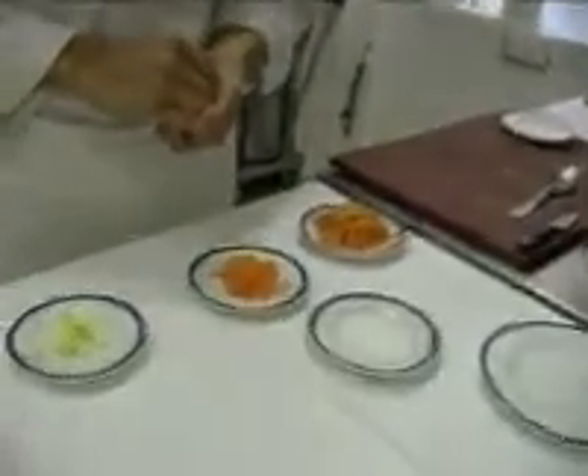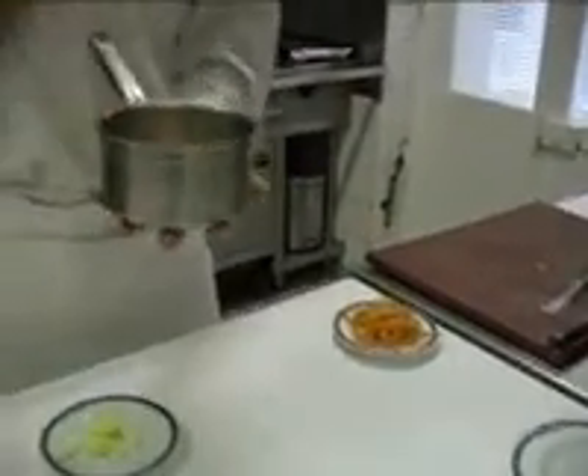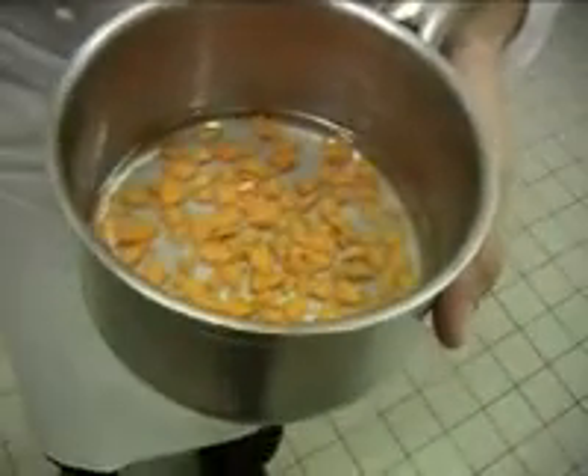Dans un premier temps, nous allons concevoir la sauce. Prenez l'équivalent de 50 grammes de carottes que vous allez tailler en petits morceaux, et 25 grammes de sucre. À ceci, vous allez mouiller à hauteur — c'est-à-dire que vous prenez la hauteur réelle du sucre et des carottes et vous mettez juste de l'eau à hauteur. Nous allons porter à ébullition tout simplement pour récupérer la saveur de la carotte, sans pour autant en avoir les amertumes, car une carotte peut être amère si elle est brûlée. Nous avons retiré les carottes et allons faire réduire notre jus, qui va devenir un tout petit sirop de carottes — un petit caramel de carottes pour finir l'accompagnement.